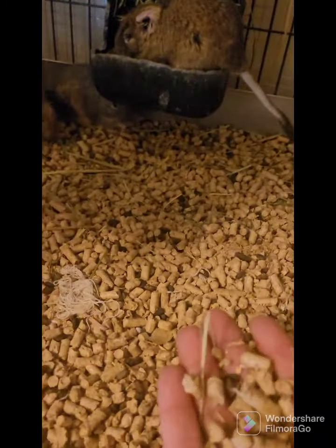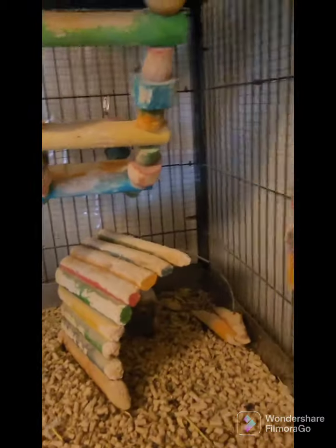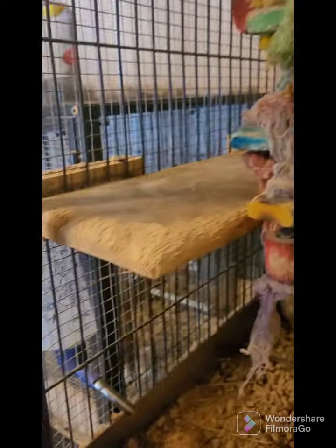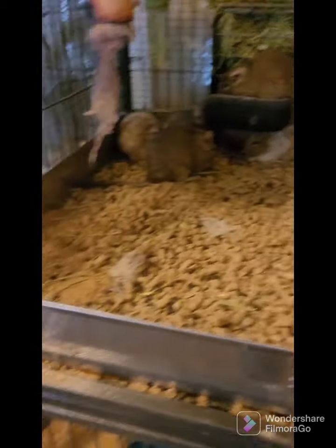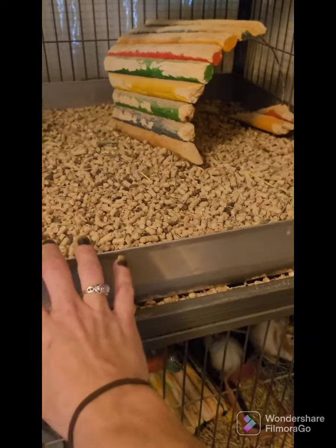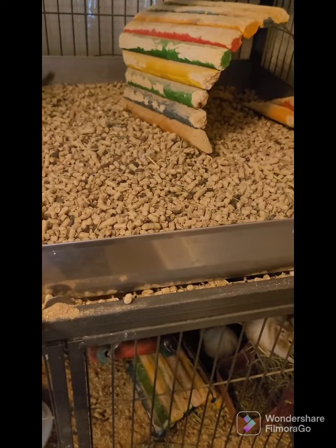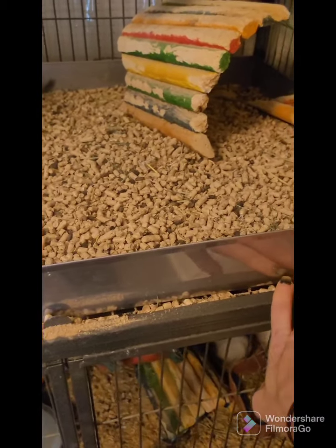They're all back there nibbling on their food. Some people use kiln dried pine, some people use the pellets — either one is fine. I've got hang toys for enrichment and for them to chew on; they also like ledges. These right here are metal stainless steel bass pans you can order from Bass, and they fit perfectly in the Critter Nation cages. They help keep the mess contained since the bottom is wire.